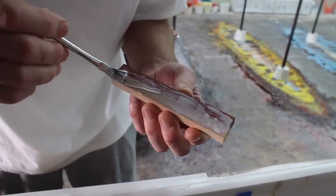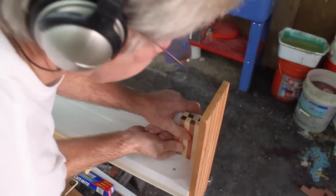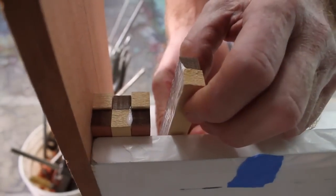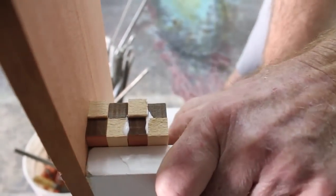It seemed like you really wanted to have 100% coverage on all the wood, but you didn't want a bunch of glue squeezing out. So it was just really done by feel. You did a couple and kind of got a rhythm of how much glue to use.